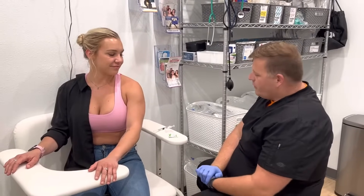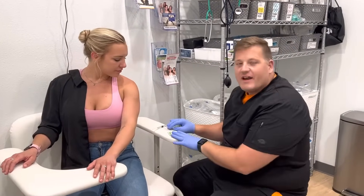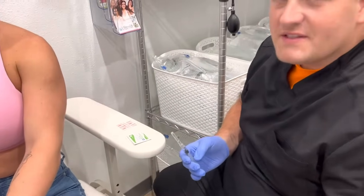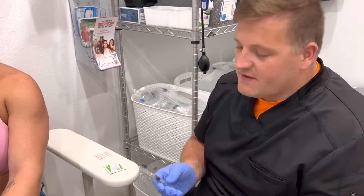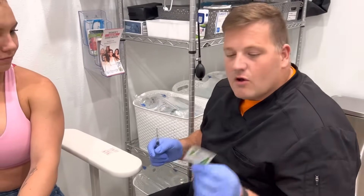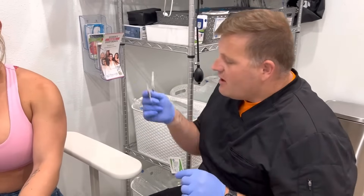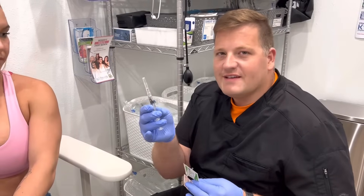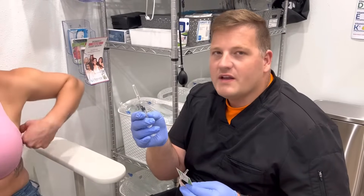Tori, can you tell us about doing an IM injection at home? Yes, so we will give you all of the supplies for IM injections at home when you come in. IM stands for intramuscular, so that means we're going to give this medication into a muscle. You'll have an alcohol prep pad to clean the site with, a band-aid for post-injection, a syringe, as well as an appropriately sized needle for your muscle, which should be about one inch.